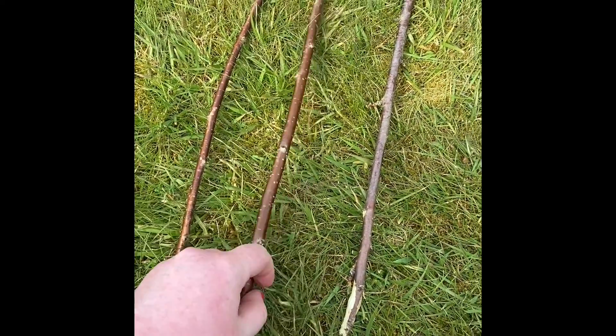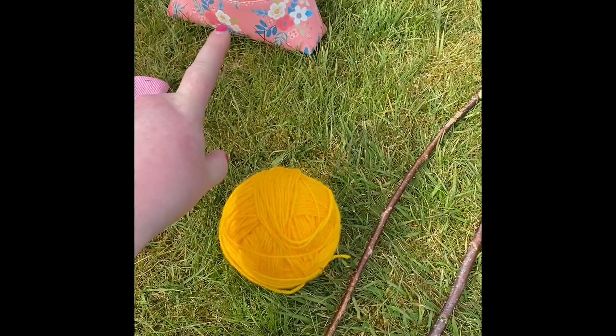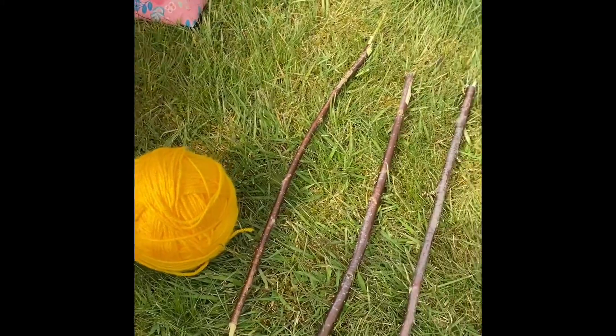I got three sticks that are kind of the same length and I got some bright wool. I've also got some scissors and some gardening gloves just in case.